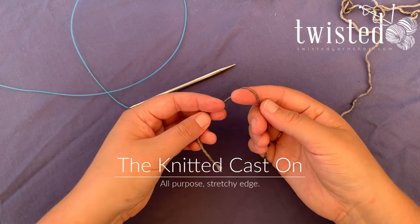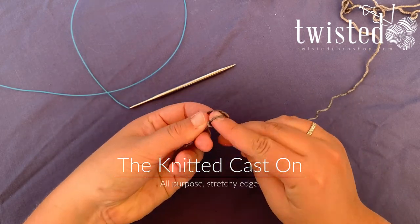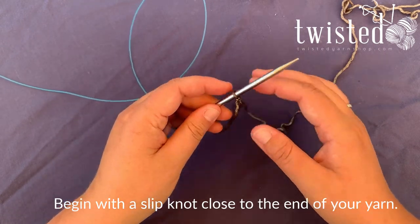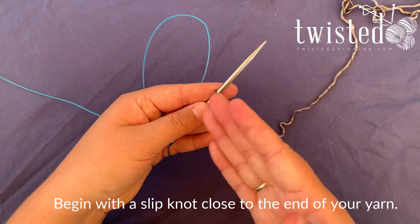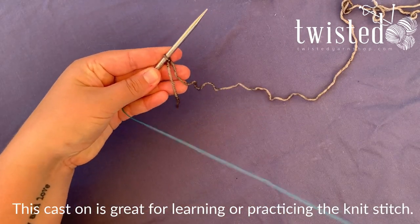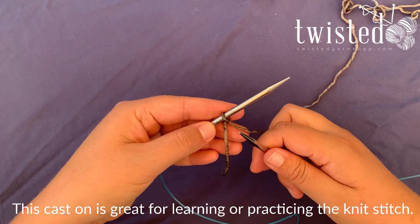This cast-on is the knitted cast-on. You're gonna begin with a slipknot — you only need a short little tail for this one. Put that on your needle. You want this one to be in your left hand because you're gonna treat this stitch like a knit stitch. This is a great way to start learning the knit stitch before you've even begun.